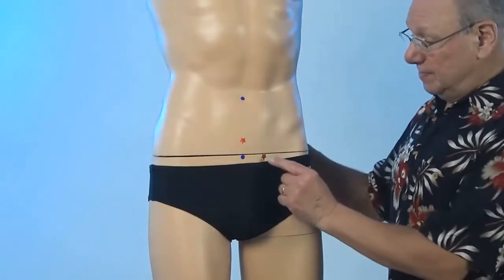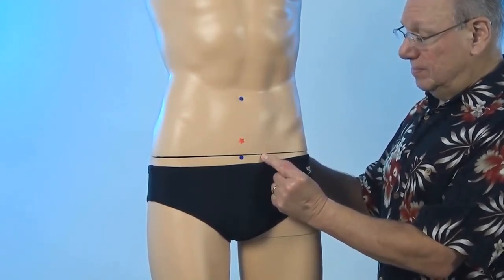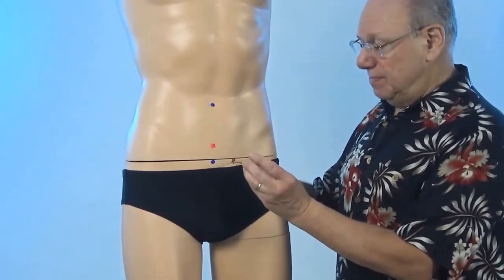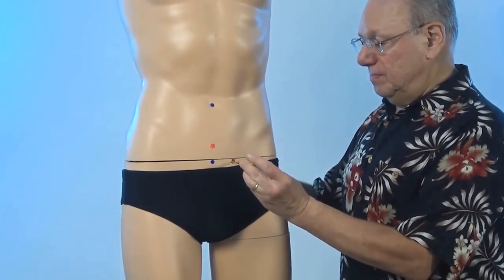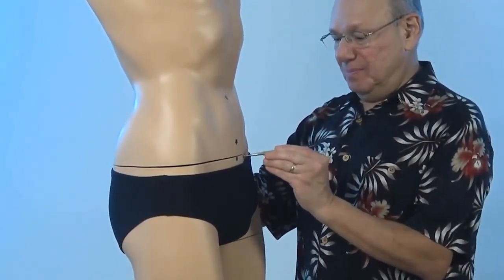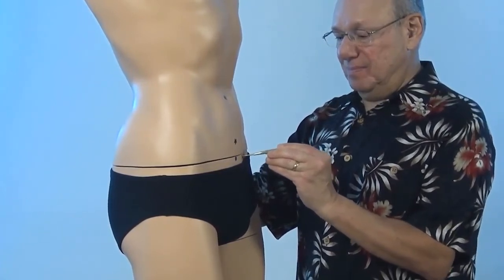It might look like this. Or if you have a Tai Shin, it might look like this. And here's a side view. Now find and activate Stomach 30 on the other side.